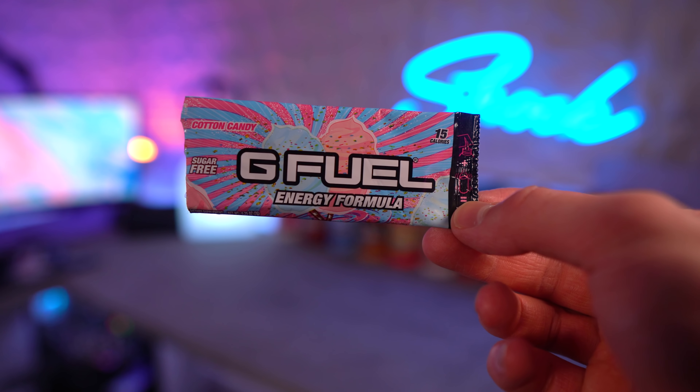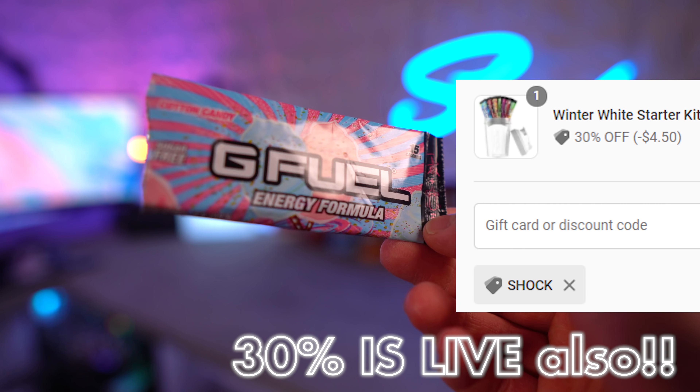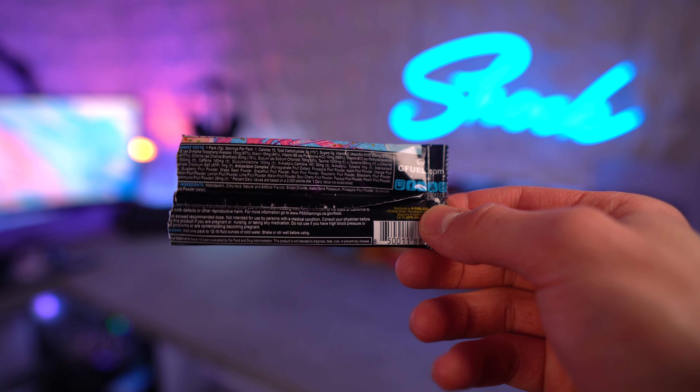What's going on ladies and gentlemen, welcome to the video. Cotton candy is officially back and we are going to be taste testing it today with the new formula and comparing it with the old formula.